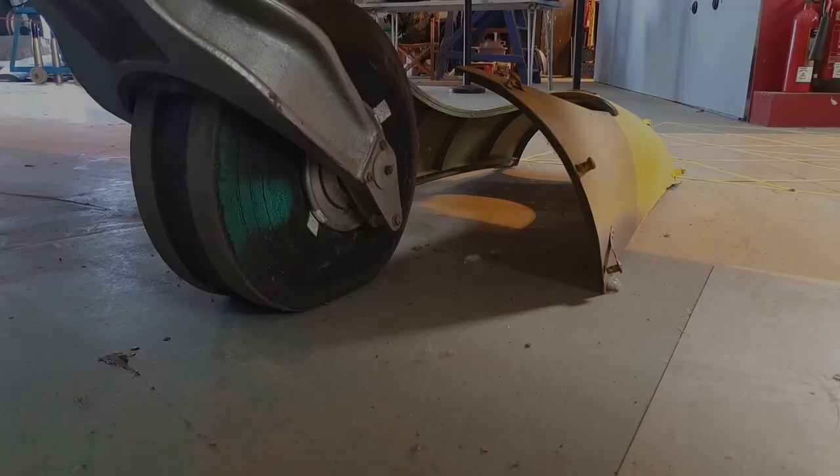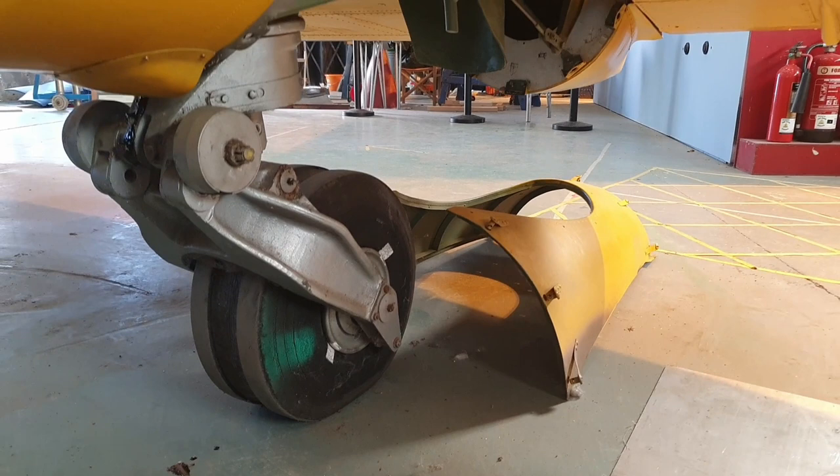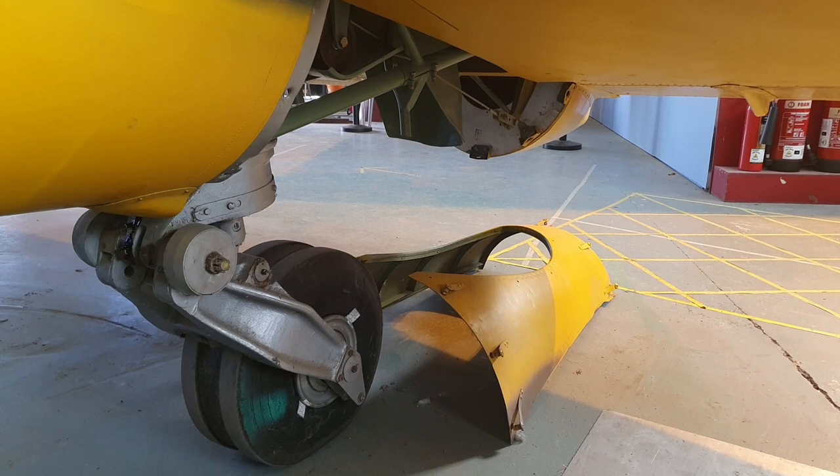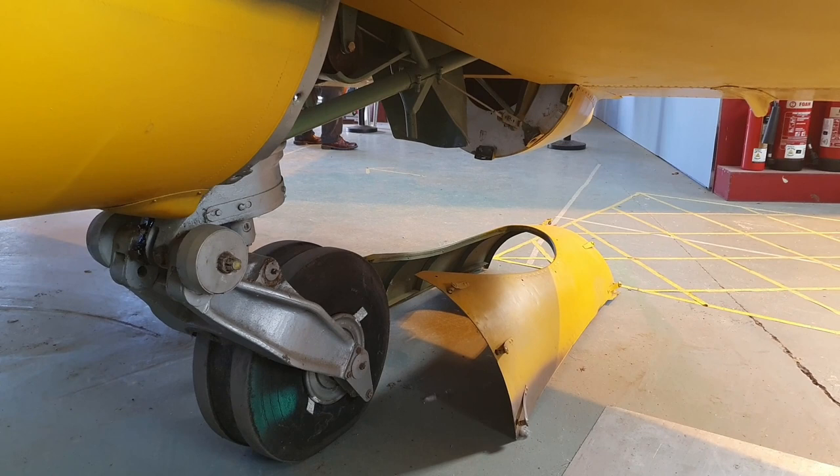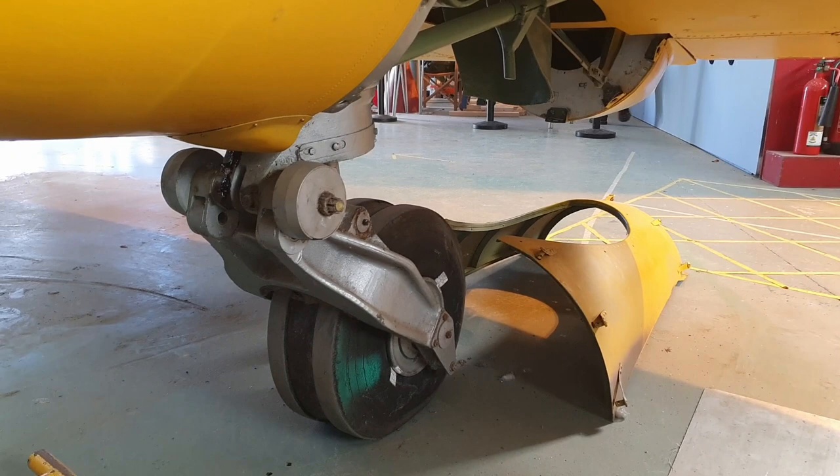Another issue found on the prototype during trials at Boscombe Down was that the tailwheel — originally a standard circular profile tailwheel — was subject to severe shimmying on landing, especially on the rough airfield at Boscombe. So de Havilland developed this twin-gully tailwheel to alleviate that problem. And if you look at a Vampire or a Venom nose wheel today, it's exactly the same wheel as you see here.